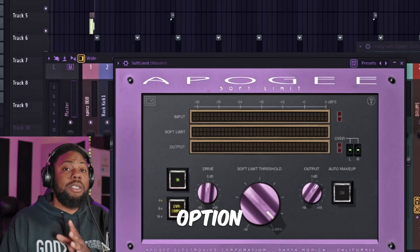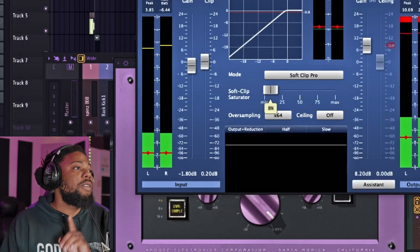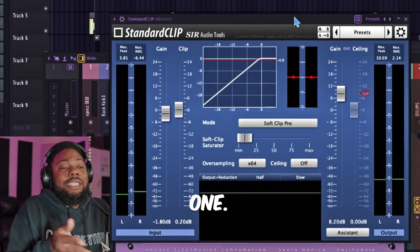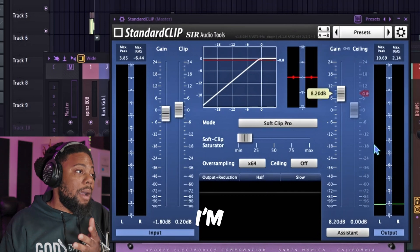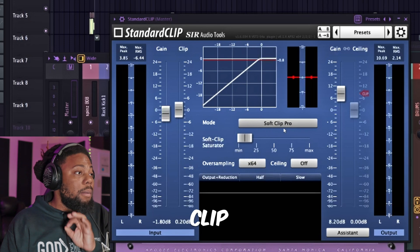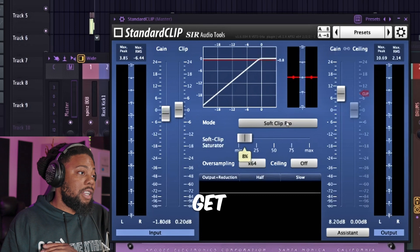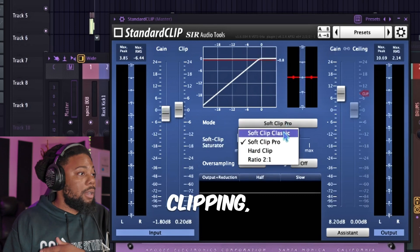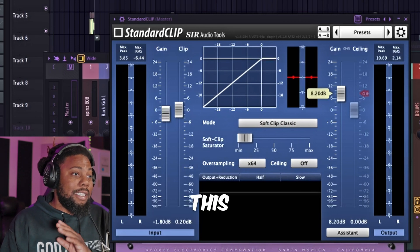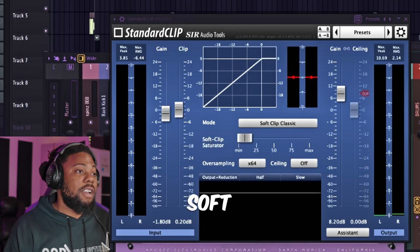The next option you'll probably come across is Standard Clip. Standard Clip is also a really great clipper plugin. I just think it sounds better than FL Studio's — it's a night and day difference. I did a little bit of adjusting and chose the Soft Clip Pro mode, which felt like it sounded the best with this song. You can get different types of clipping — hard clipping, classic. This is a really great plugin and I love the way it sounds. Now let's AB between the FL Studio soft clip and Standard Clip, starting with the FL Studio soft clip first.